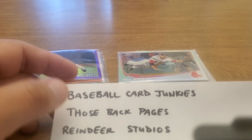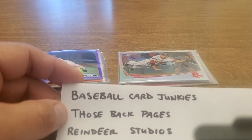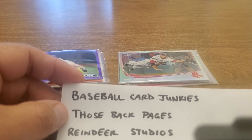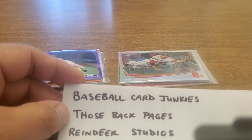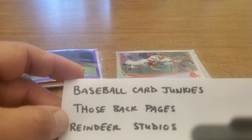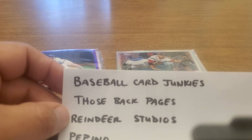Eric over at Those Back Pages is constantly just sharing knowledge, being open, and talking about stuff. Sometimes there's pressure to have a really expensive card or a PSA 10, but Eric kind of took the pressure off — you collect what you like, and if you have knowledge, share it. We're all in it together, just loving cards and having a community.